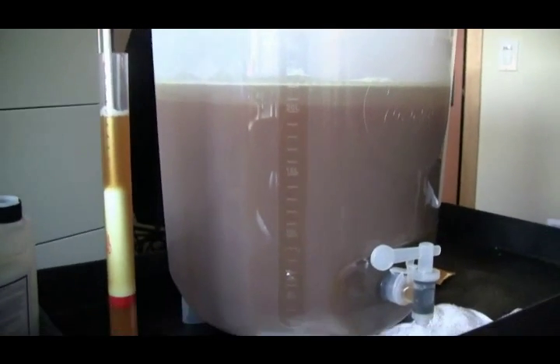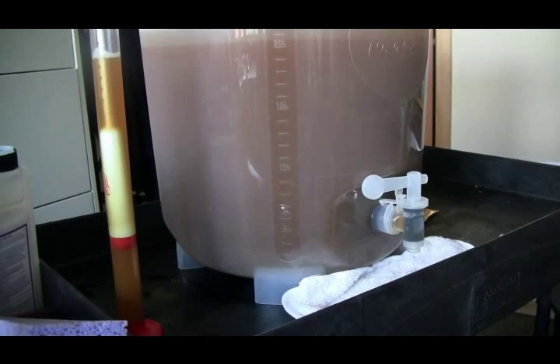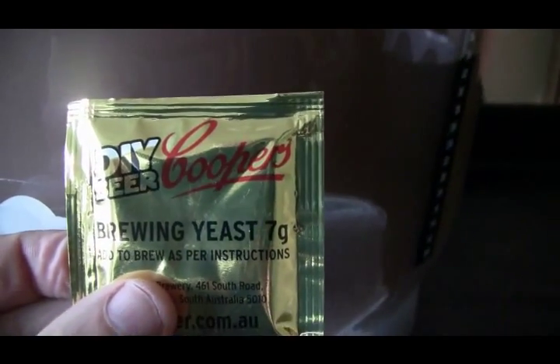I've got this Fruit Salad Ale now up in my room where I'm going to set the temperature to around 72°F, about 21-22°C. I just got a hydrometer reading and it looks like it's about 1.052. The temperature is currently sitting at 24°C, which is good to get it started. I'll keep an eye on it for the first five hours and then pitch the sachet of Coopers yeast — I want the commercial yeast to try and get a head start to control the fermentation, to get that slight banana flavor. That's the Fruit Salad Ale — we'll keep you up to date.